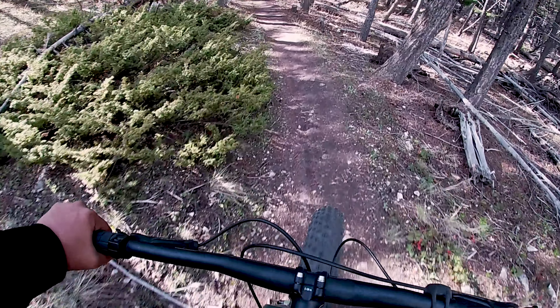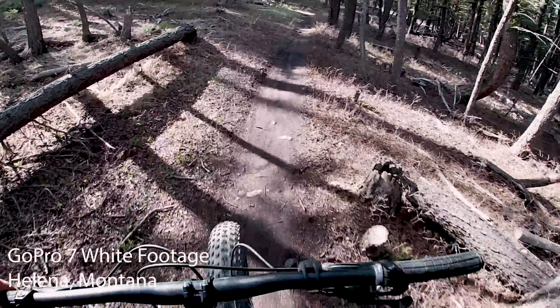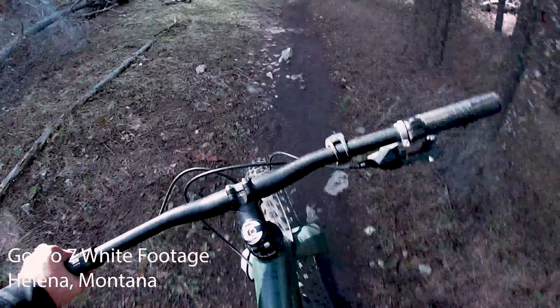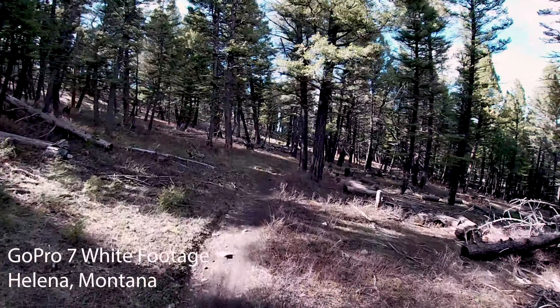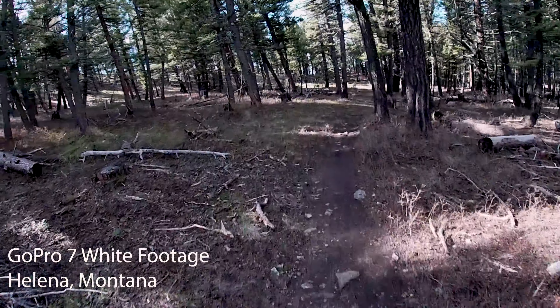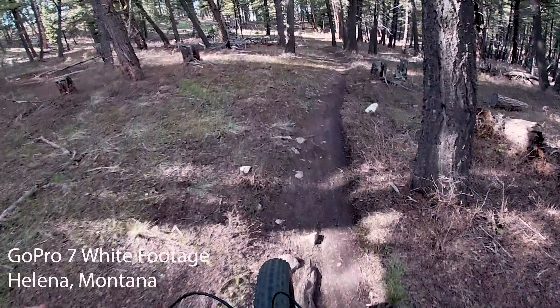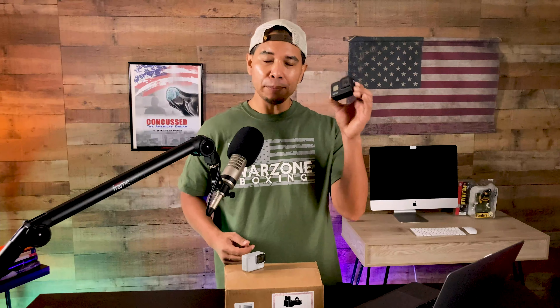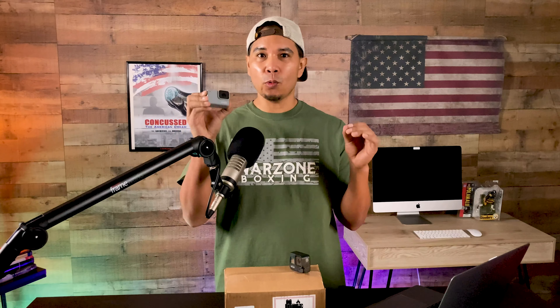The GoPro 7 in white — should you buy, sell, or keep it in 2021? Let's get into it right now. In my other video, I talked about whether you should keep the GoPro Hero 8 Black in 2021. Right now, let's talk about the GoPro 7 White.